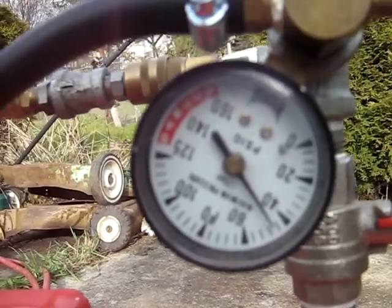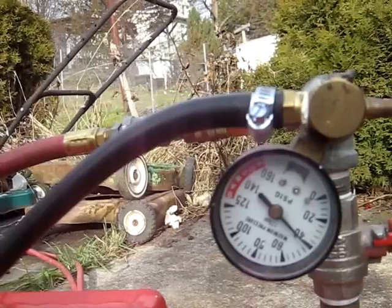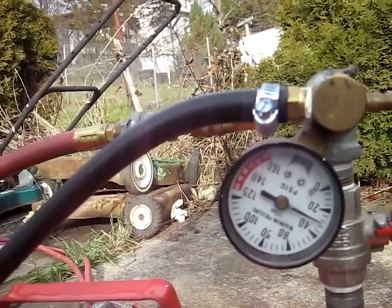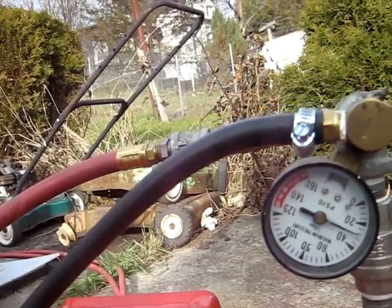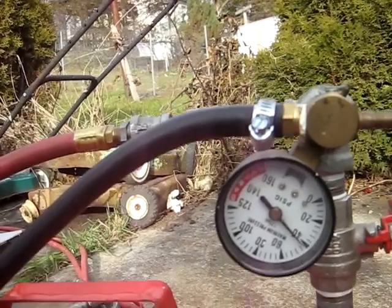Oh, here we go — 40 pounds, 50, 55, 60, back down to 20, 60 pounds — I can't hold it in one hand.